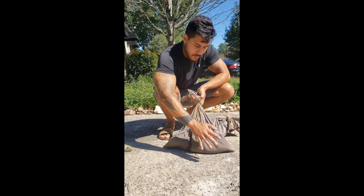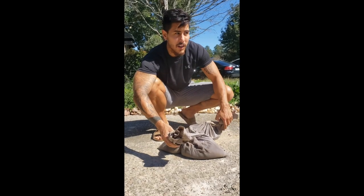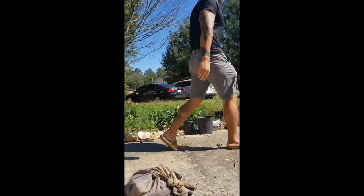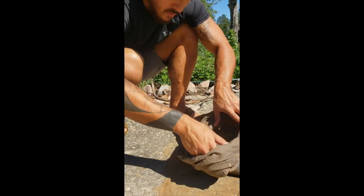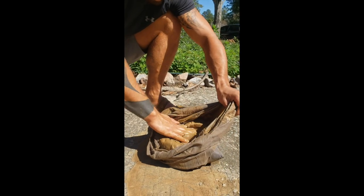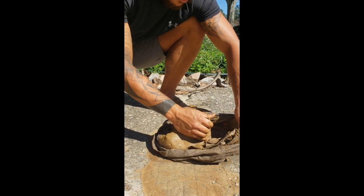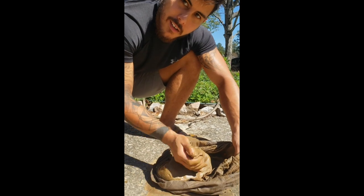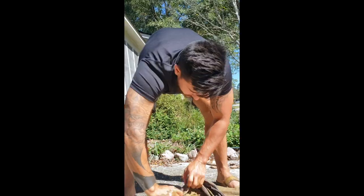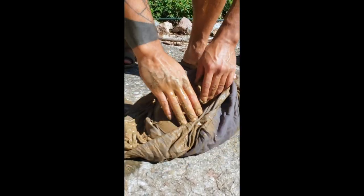I can tell it's good consistency because when I push down on it like that, it holds form. So I'm going to try and get this open — wet the tops of these first and then see if we can open it up and check it out. Three, four days — look at that. Wow guys, would you just look at that. Perfect. Can y'all just look at that?